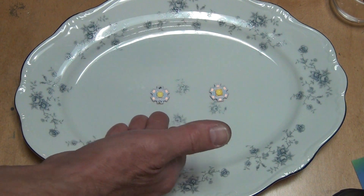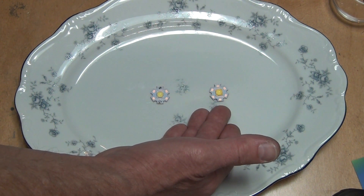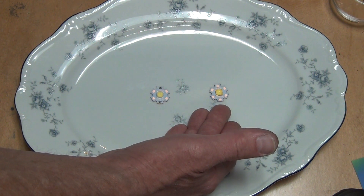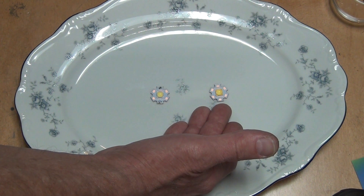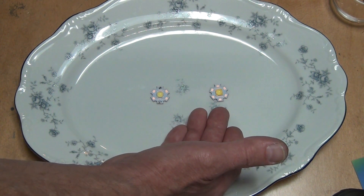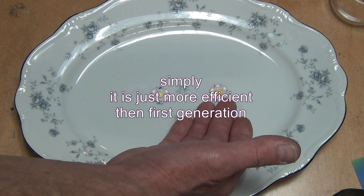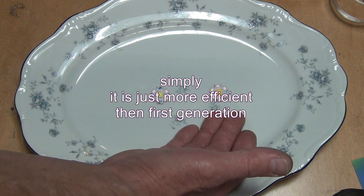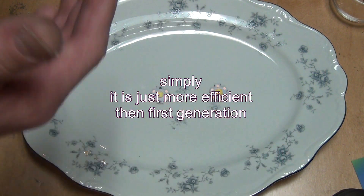Not much different, but the second generation is also a little more powerful — well, not more powerful exactly, but it uses less energy to create more lumens, so it's more efficient. Enjoy the beer — cheers!